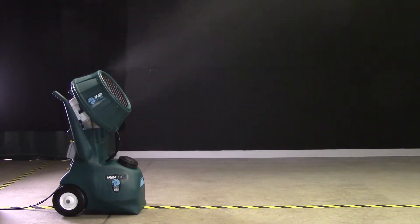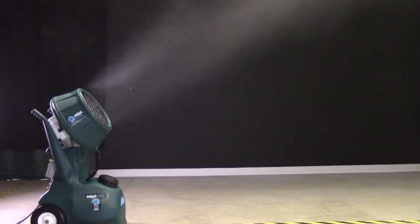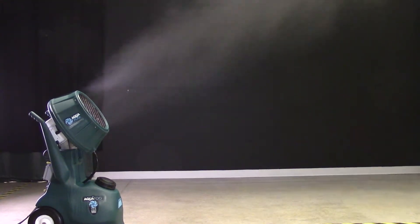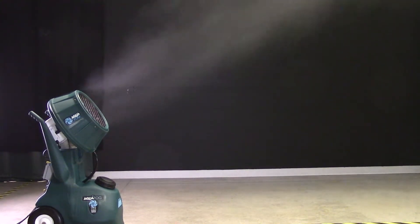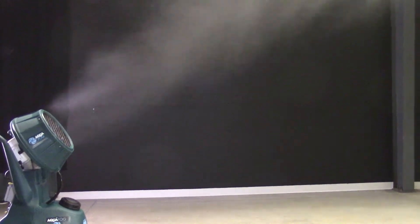Open it up to six gallons per hour. This output is a popular setting for humidification in manufacturing or warehouse-type applications. At this higher rate, fog quality is still exceptionally fine with fast and efficient evaporation, with an average particle size of 10 microns.